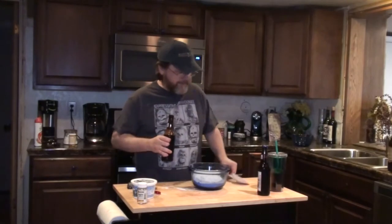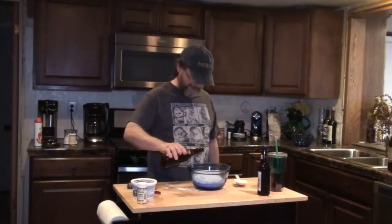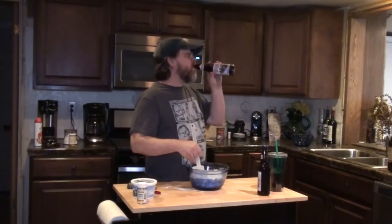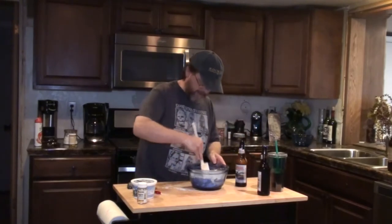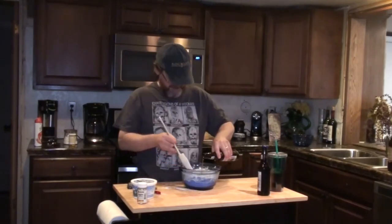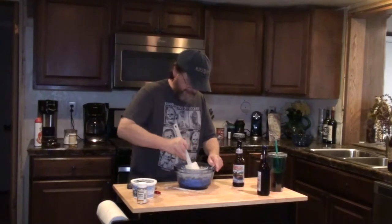So the instructions at this point say to use as much beer as it needs. We'll see how that works out. Oh, foamy! Hey, you're not supposed to be drinking it — you're supposed to be using it. What are you talking about? This is a good beer. I've never mixed something together that has a head on it. It says don't over-mix.